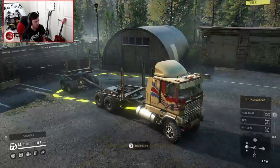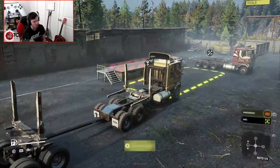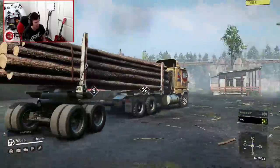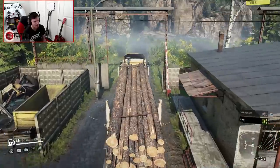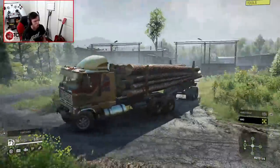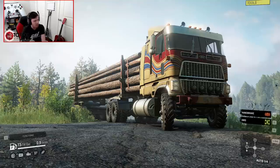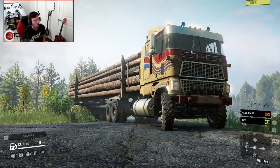Let's go ahead and throw the log carrier rear on the back. Engaging all-wheel drive on one of these is so satisfying — I can't even tell you how freaking satisfying that is. Long logs on the back, boys! Now let's see what this thing can do as an actual logging truck. This mod does with the Ford CLT-9000 what I wish you could do with it from the get-go of the game. I genuinely wish you could do this in the base game, or at least something close to this.